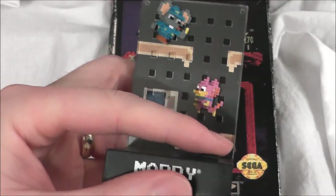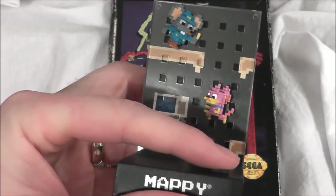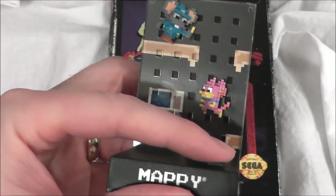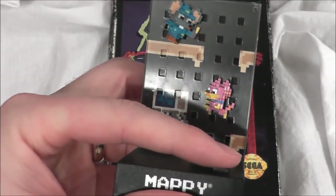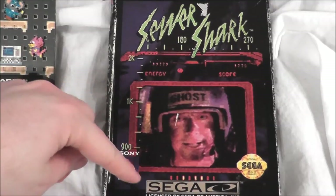Welcome retro fans to a very special episode of the Nosware Gamer! The Mappy diorama is here to help us celebrate because we have just hit our 100th episode! And it brought with it a special game: Sewer Shark for your Sega CD.